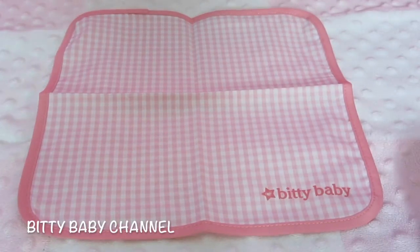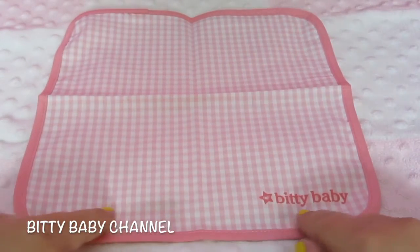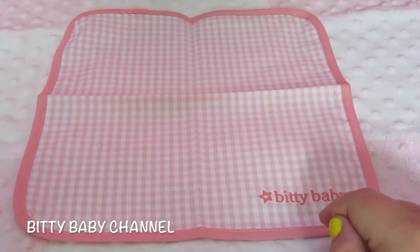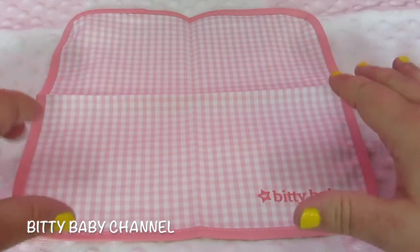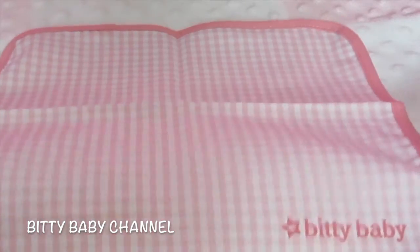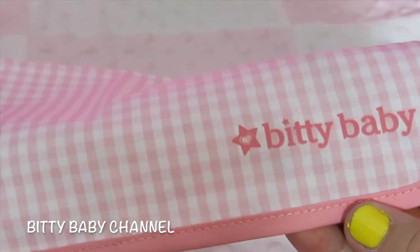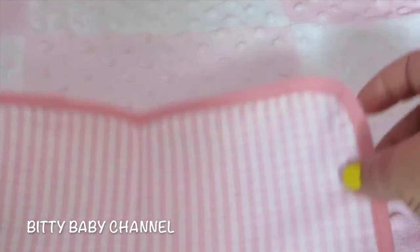First we'll start with this tablecloth. This is so cute. You could use it as a tablecloth, or you could use it as a blanket and let them have a tea party on the ground on the blanket. That is adorable. It is white and pink checkered. So cute. And it says Biddy Baby. I love that.